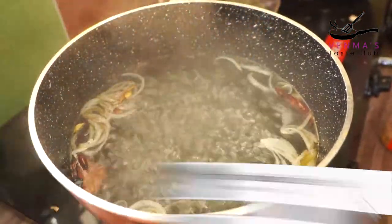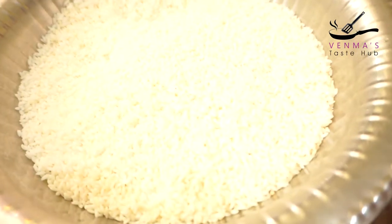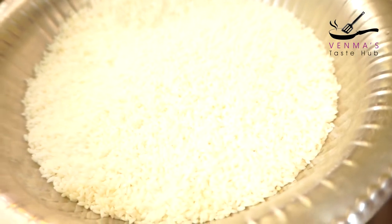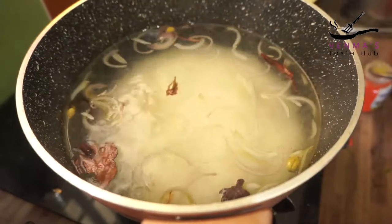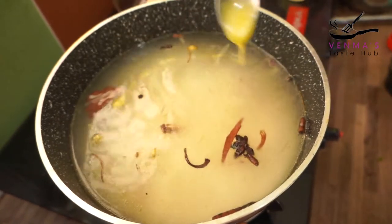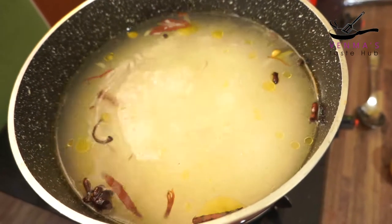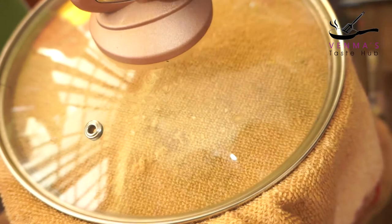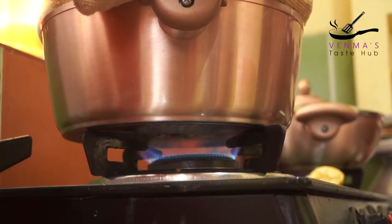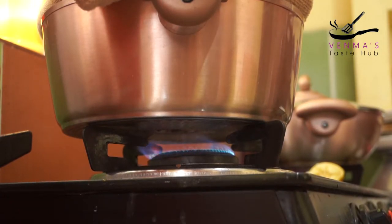I will add 3 lemons. I am going to add 2 glasses of water. I am going to add 1 teaspoon of salt. I will add 4 glasses of water for medium flame. I will cook them for a little bit — this gives a very good taste.